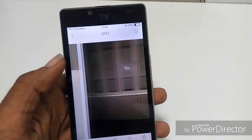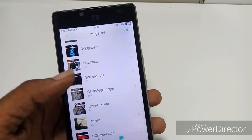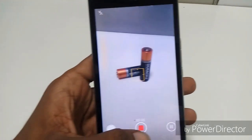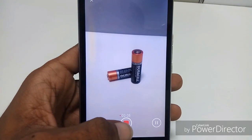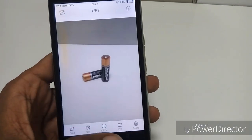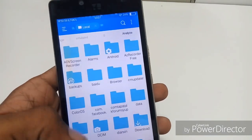Let's check it in the gallery. The gallery UI is also awesome. Let's check the folder — even in there it's not present. Let me explore the files using ES Explorer and check whether the video is present there. I opened the DCIM folder and what I see are only photos taken with other ROMs, not the video recorded with this camera.